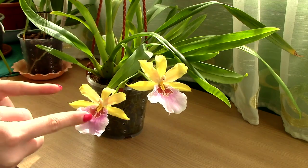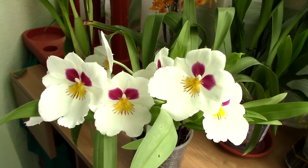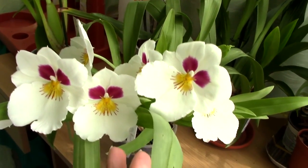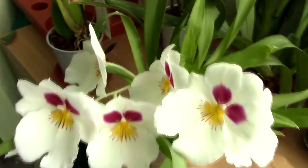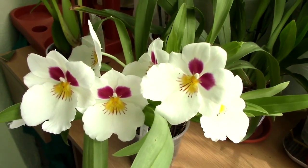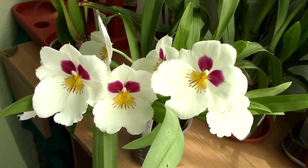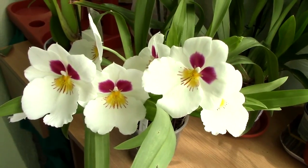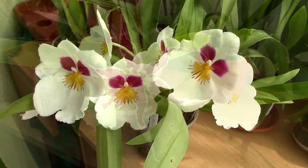The problem is when you get orchids like Miltoniopsis. In stores you'll probably find it under the name of Miltonia, which is incorrect, but also Cambria, which is also a bit misleading. Miltoniopsis are very different from Oncidiums — they don't require as much light, they require cool temperatures and high humidity. They're really nothing alike, but Miltoniopsis do belong to the Oncidium Alliance — at least for now, though scientists may reclassify them in the future.